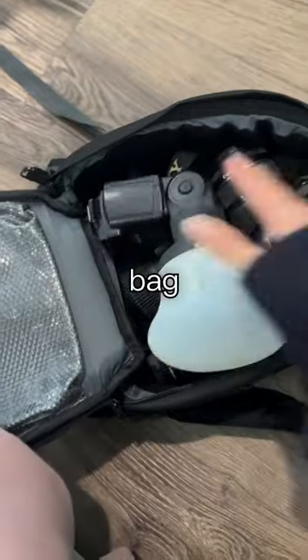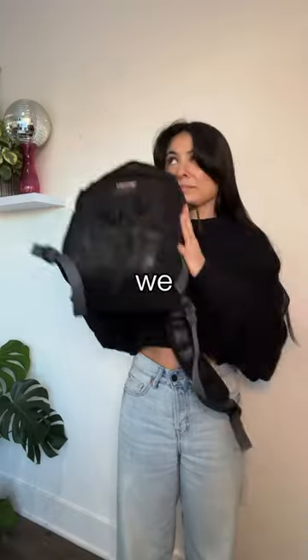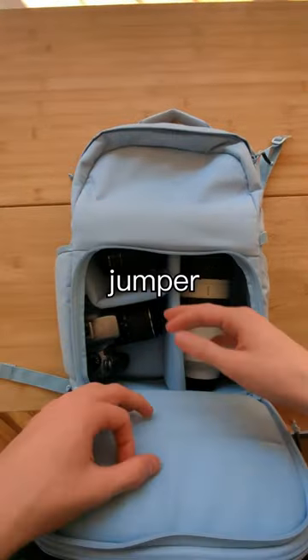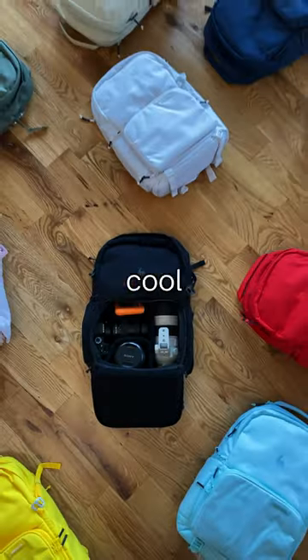Number three, you want to make sure that your camera bag doesn't actually look like a camera bag. We recommend avoiding those black clunky looking bags and trying something like our jumper. Plus, we offer it in a bunch of colors, and I think it's pretty cool. What else did we miss?